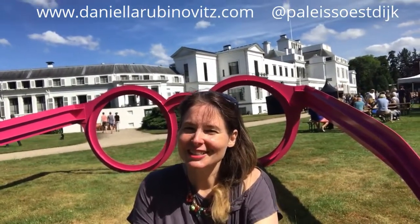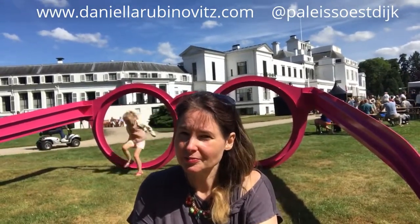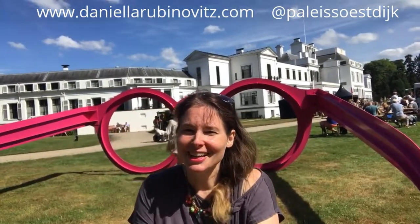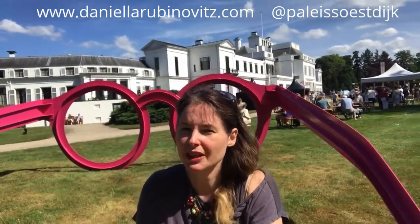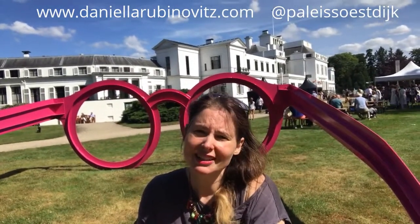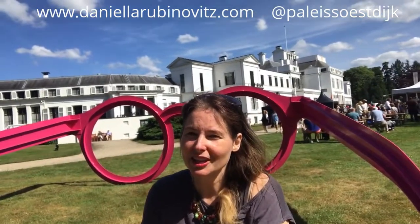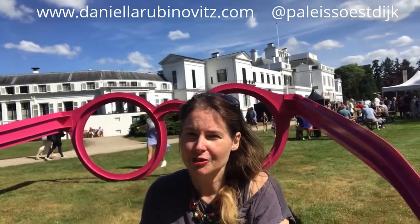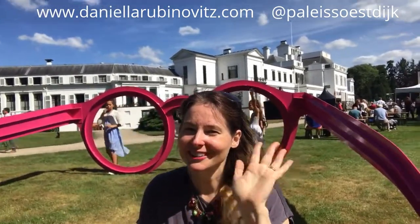We're here on really beautiful grounds, and so maybe this summer you choose to create some landscapes, you choose to create some portraits. Really take the time to play with it, do a lot of sketching. Think of your final art as a sketch, from one layer to the next, and really enjoy yourself. I'm wishing you a fantastic June — we'll be in touch, here live from Palais Soestdijk, La Vie en Rose. Ciao!